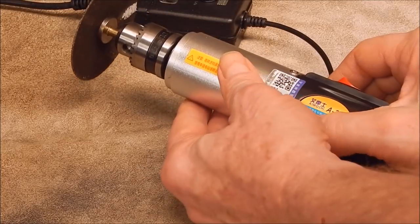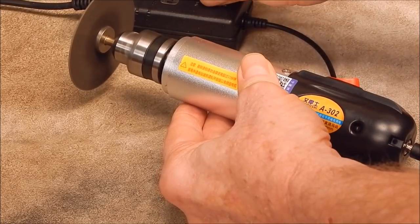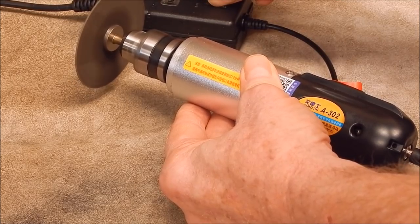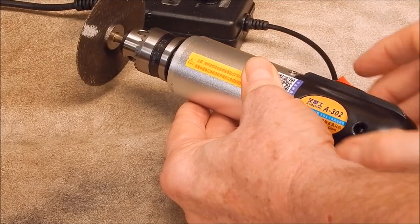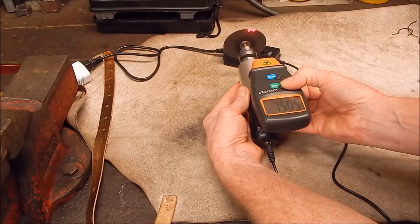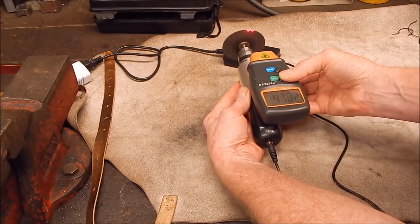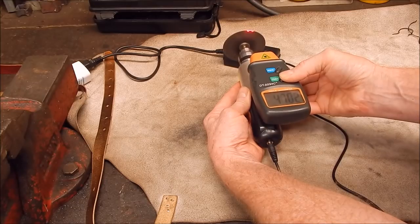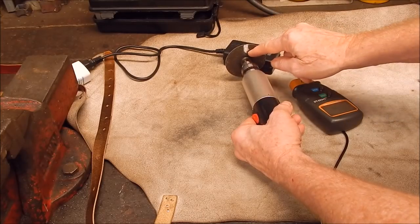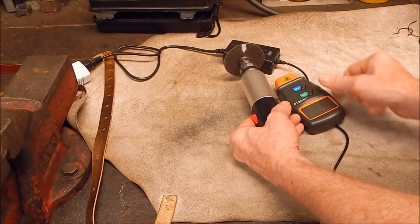Does this thing actually do 8,000 RPM? It's very quiet compared to other rotary tools, so let's check it. Maximum speed measured at 7,505 RPM; minimum speed is 4,702 RPM. So those speeds are close to spec, not perfect. I just used a bit of chalk to take the readings — that works just as good as reflective tape and saves wasting your tape.